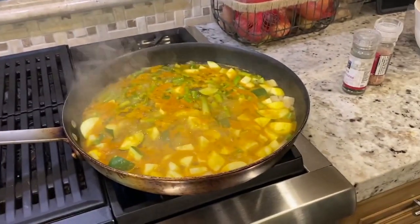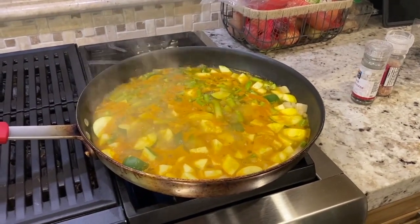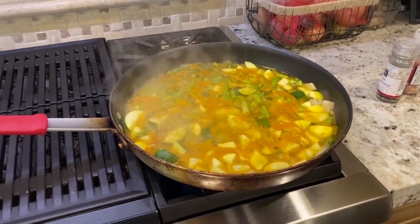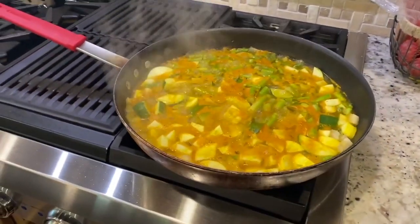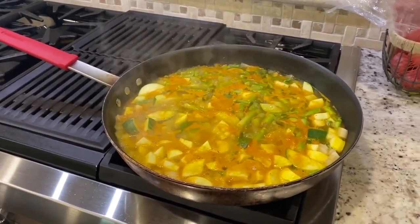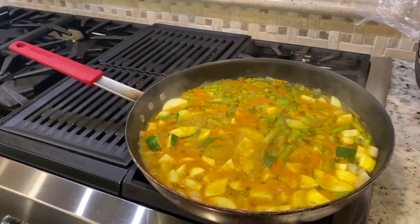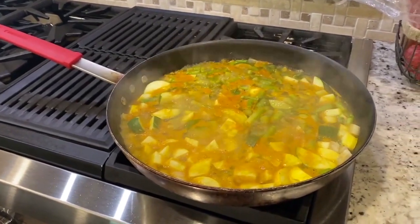Once the soup is done — maybe another five minutes — I'll turn the heat off and let it sit for a few minutes to cool down a little bit. Even with the heat off it'll still be cooking because the vegetable stock is really hot. After it cools a bit, I'm going to pour it into the blender and blend it up.